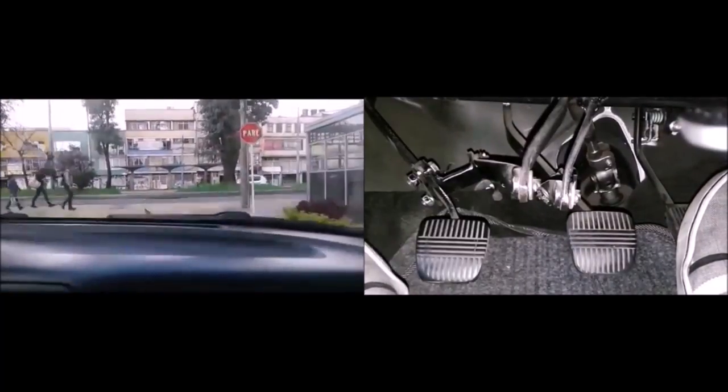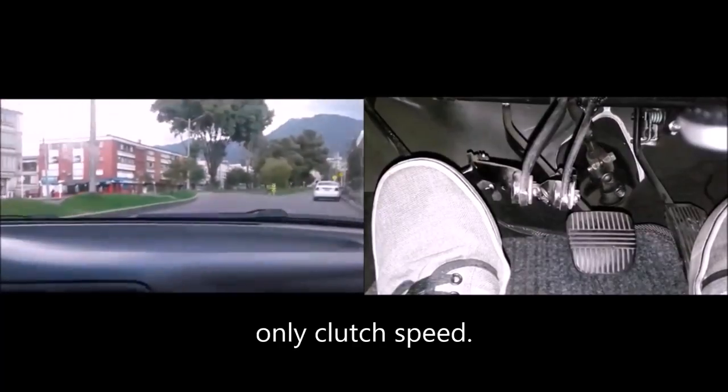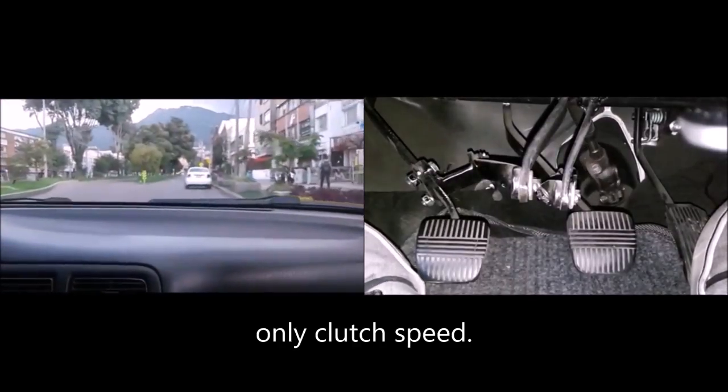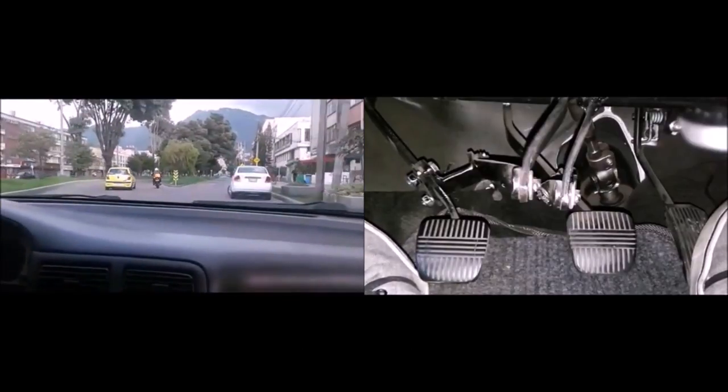When you get to the speed bump, you have to be in first gear without accelerator. Remember that if you come in fast, you can brake with the clutch. And once you get below 10 km per hour, put it in first without pressing the accelerator, passing only on clutch speed, as I said before. Once the four wheels of your car pass, you can return to the accelerator.